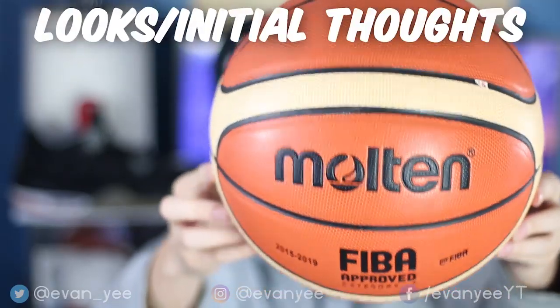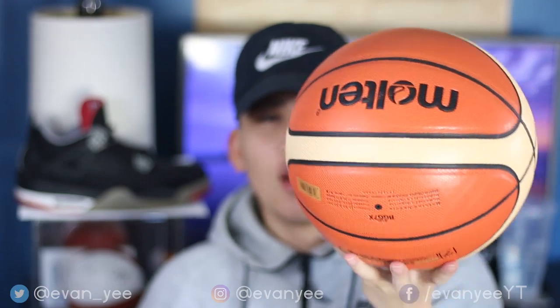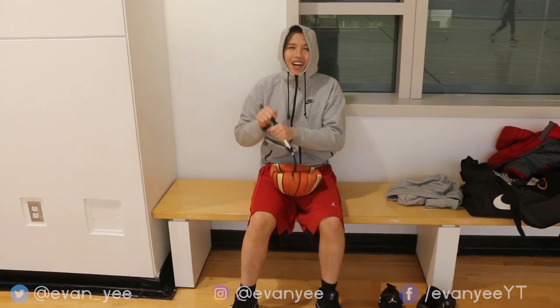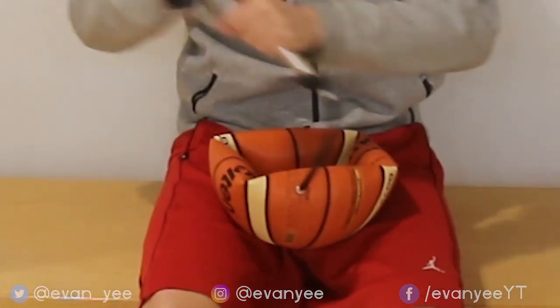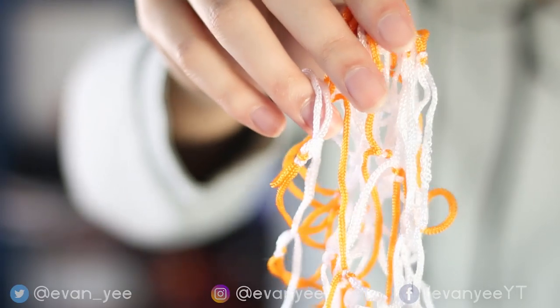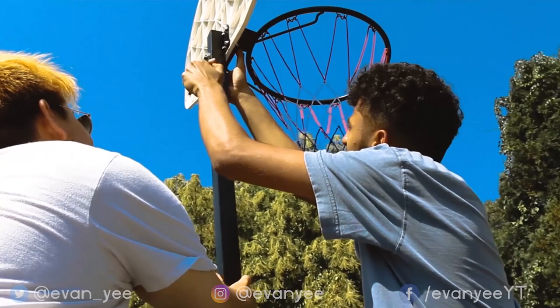As always we start off with the looks and initial thoughts of the product. In this case we got the GG7X Molten FIBA basketball. Right off the bat it looks a lot more official than the first Wish ball I tested. It came flat and deflated in the Wish package, with just bubble wrap covering it. It came with a tag — if you can read Chinese — and they gave me a little bag containing what looks like cheese but is actually a net for a basketball hoop, as well as a needle to pump the basketball. But you need a hoop and a pump for those to be useful, so it's kind of useless by itself.